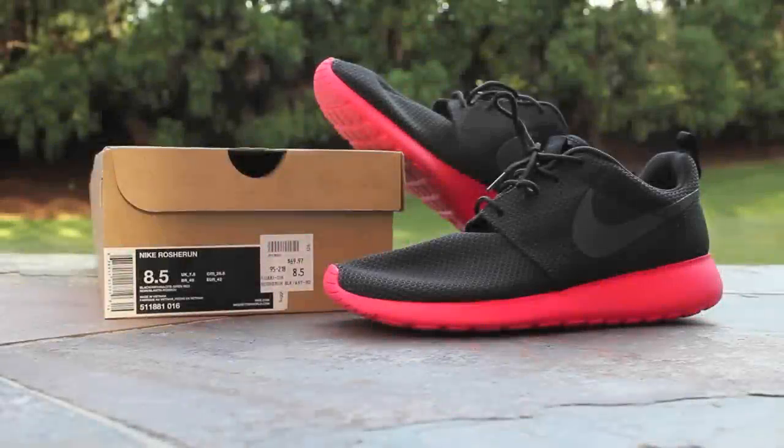Hey there guys, this is GTFan712 back again with another Nike Roshi Run quick look. This time we have the Siren colorway, which is listed as black anthracite and siren red.